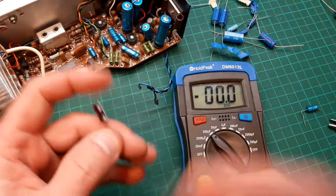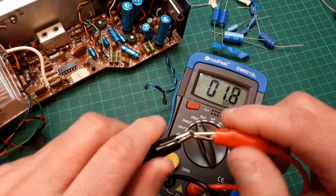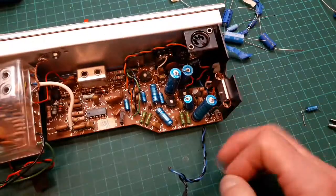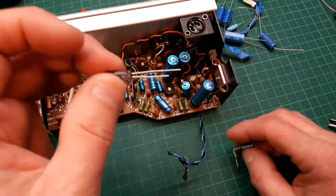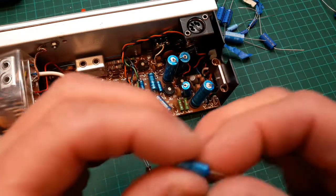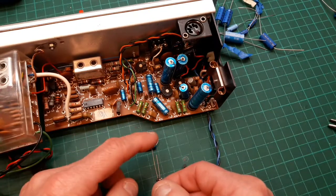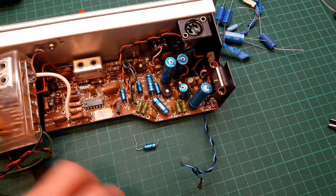Let's put the new one on the meter anyway — 6.8, bang on what it should be. It won't be leaky and won't do the radio any harm. The only thing is this one is a surface-mount cap, not an axial. So I'm going to check which is positive and negative, then bend the legs on this replacement so they're at the right angle before popping it back in.